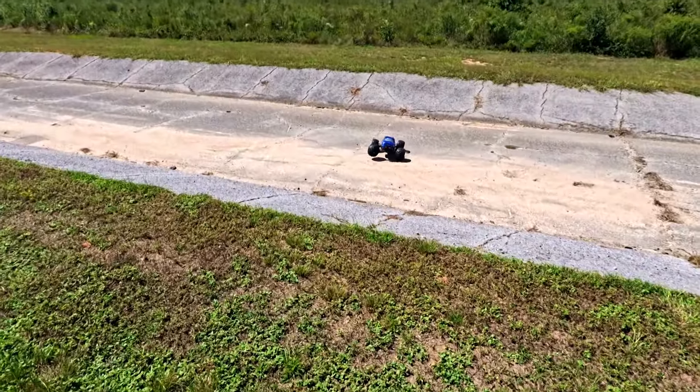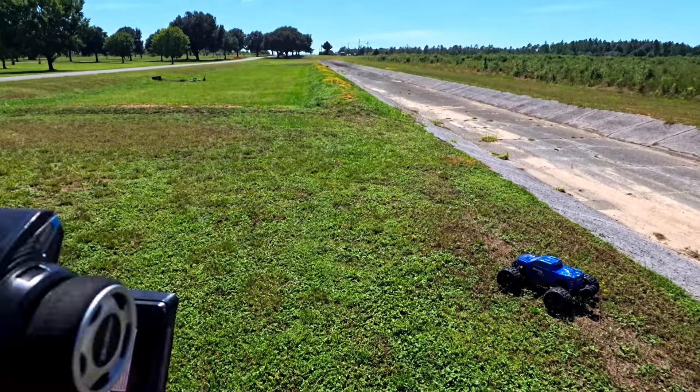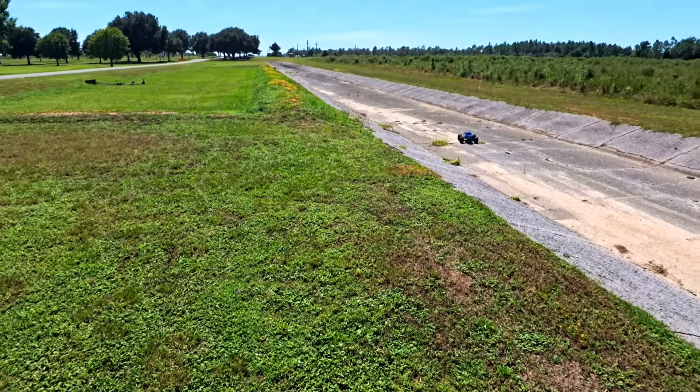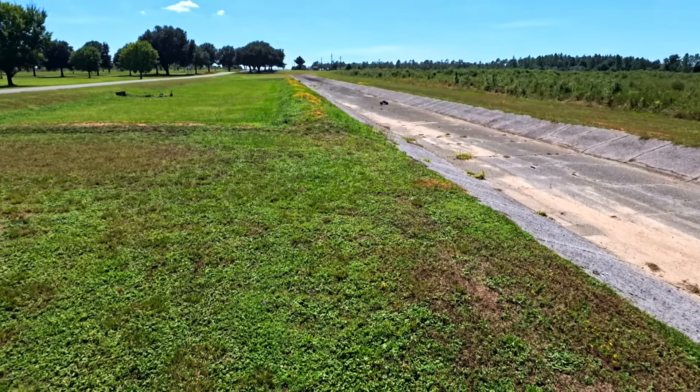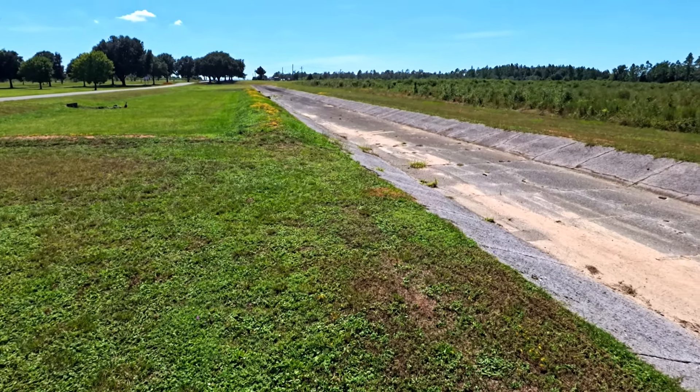But if you have more than one RC car, it really gets to be a hassle to have 10 or 15 remotes. You're either going to swap out the batteries every time you run the car, or you're just going to have a ton of batteries in stock.